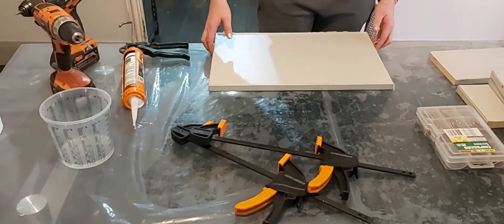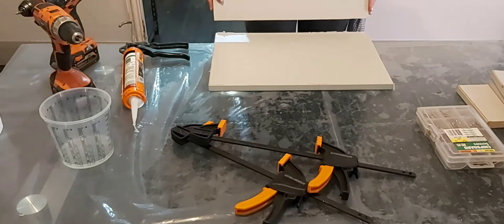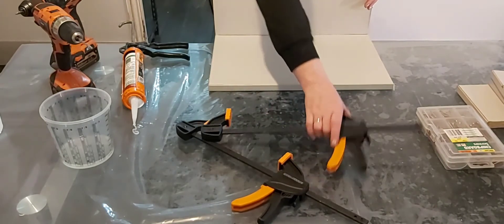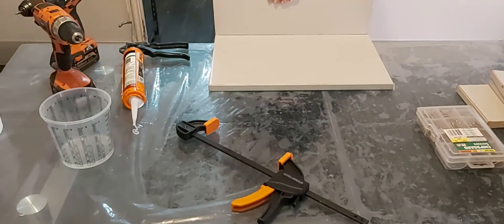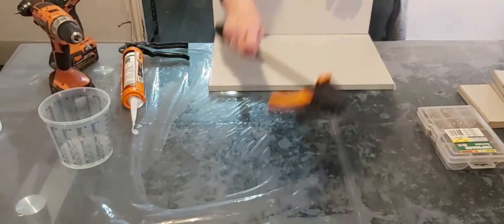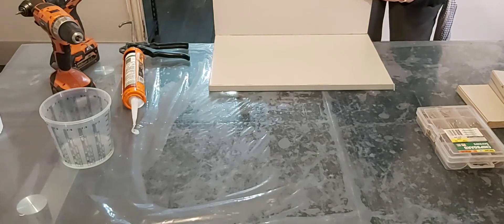Then what I like to do is get my board and put it down where I want it, right along the edge there. The first one's always the hardest to get on, so just keep that in mind. Now your clamps are just to help hold it until you can get your screws in. As you're lining up your clamp, just make sure your board hasn't moved, because that's the last thing you want.